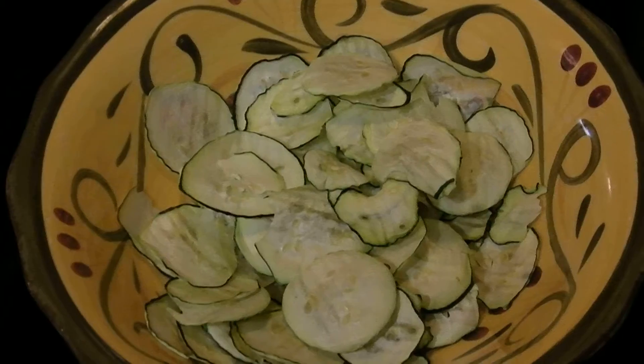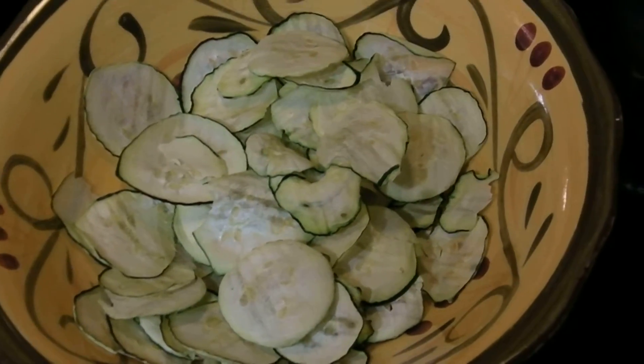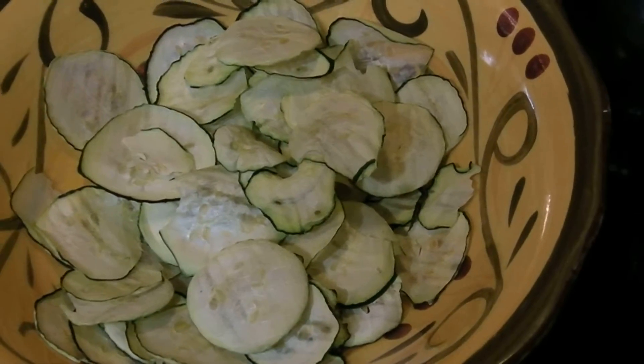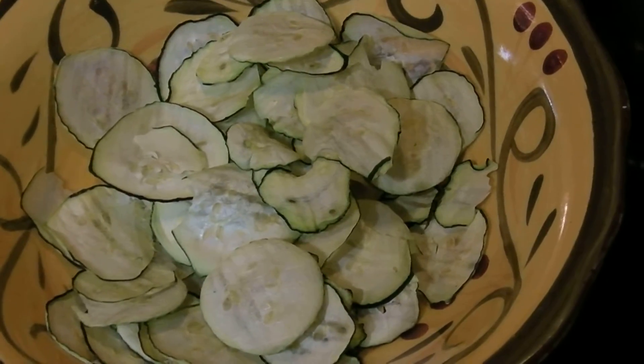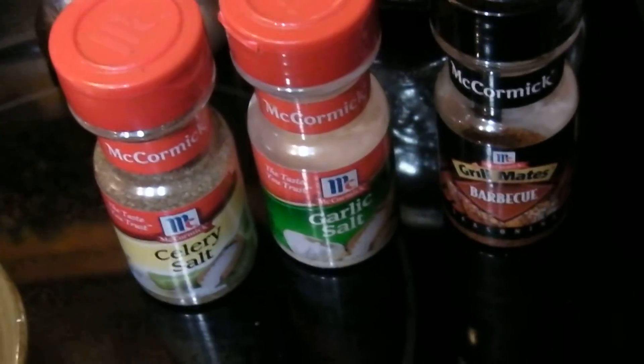They're pretty good, believe it or not, and they're full of nutrients because I've left the skins on. They have no oil because I didn't brush them with any oil. I know some people brush them in oil or soak them in oil, but I decided not to because I didn't want the extra oil. And when I use my flavorings, I don't miss the oil.